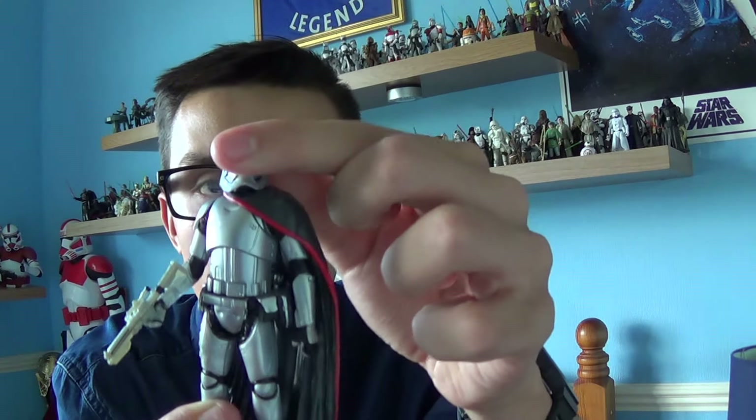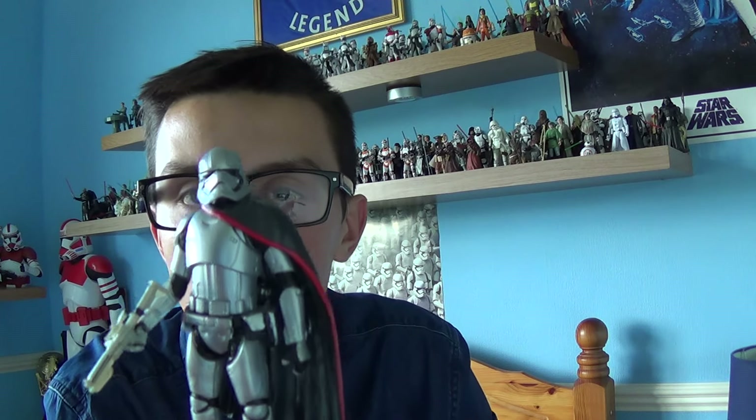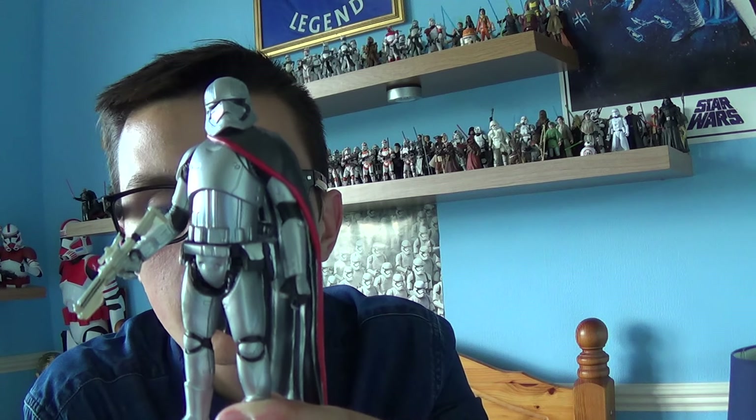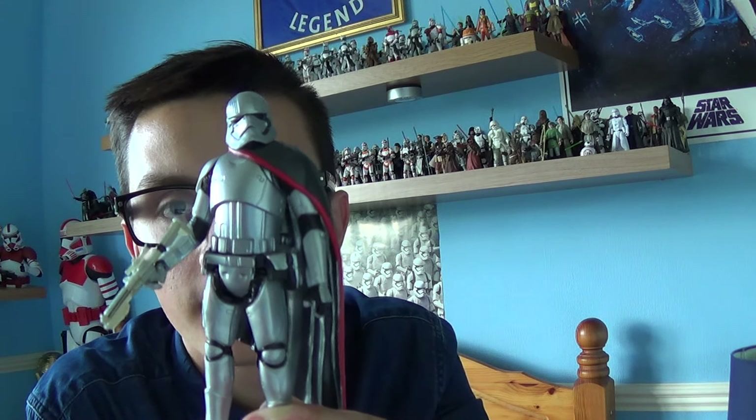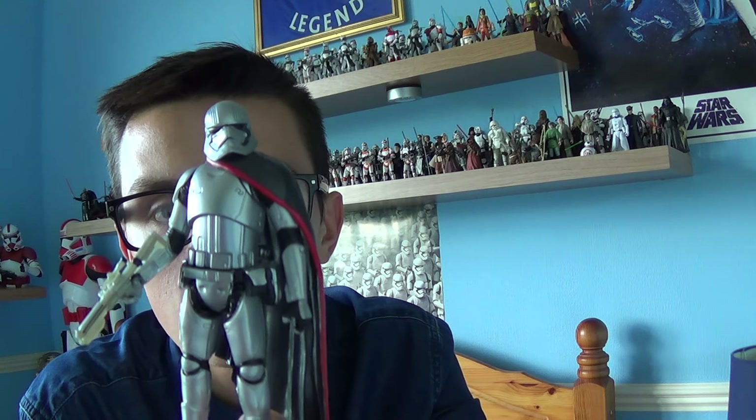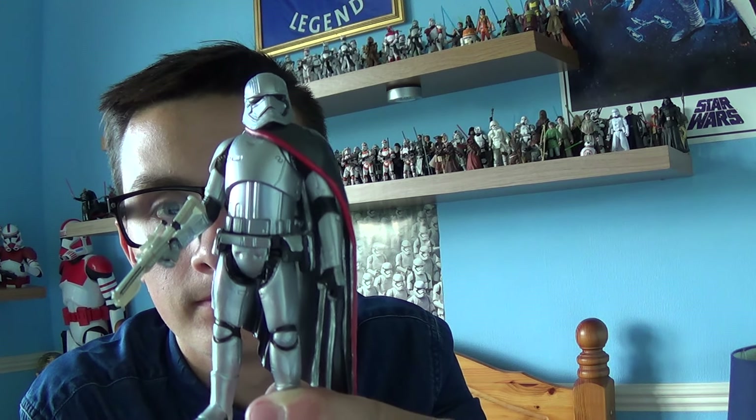So that's Captain Phasma from Star Wars Episode 7 The Force Awakens — really pleased to pick her up and she's an absolute beauty. I'm looking forward to seeing her in action in December. In my next review I'll be giving you a look at the Snowtrooper. Thank you for watching, and if you're new to my channel please subscribe and tell your friends. Keep collecting and may the force be with you.